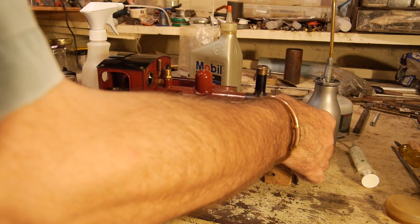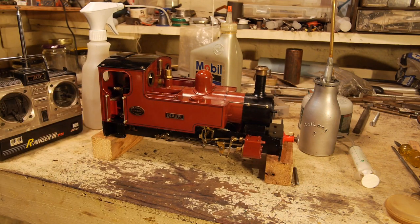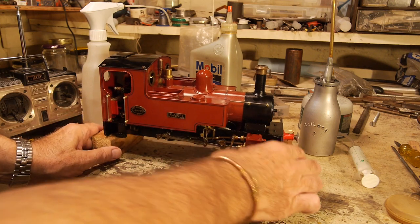It's now time to fire up my steam engine, get it into steam, and give Isabel a run around the basement test track. I have all the usual paraphernalia for getting a steam engine going.